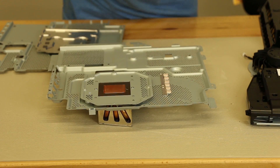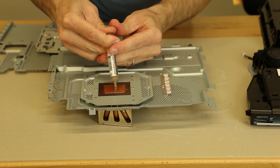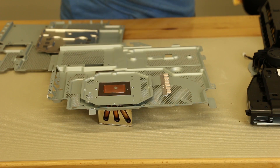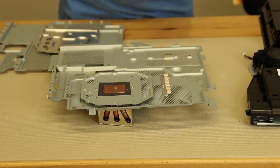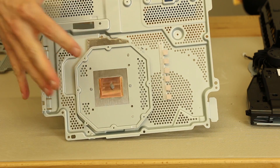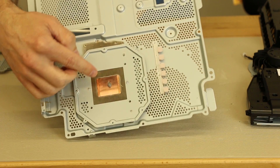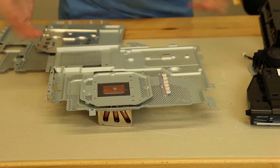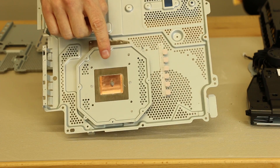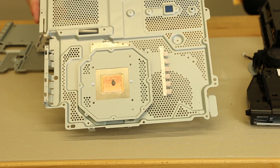Now I will apply new thermal paste. You can do this on the APU itself or right on the heat sink. I actually normally do it right on the APU, because then you don't have to worry about getting it off to the side. But this works just fine. That's about the amount I use. The main thing is you don't want to use too much or too little — actually you can use quite a bit less than that. It just needs a super thin layer once it clamps down.